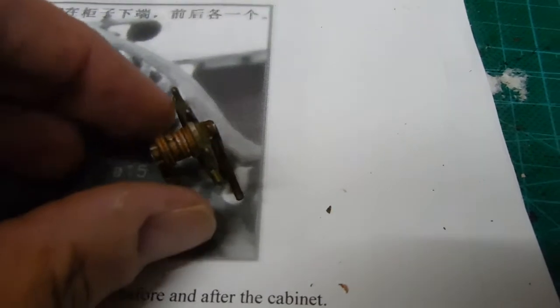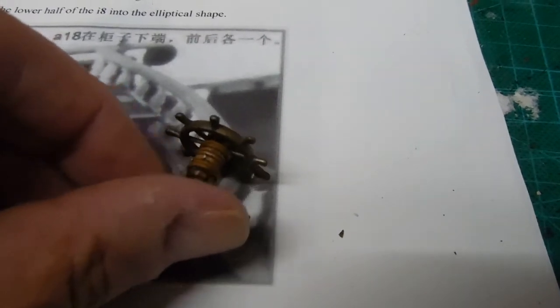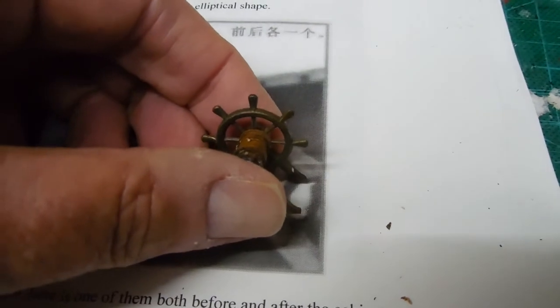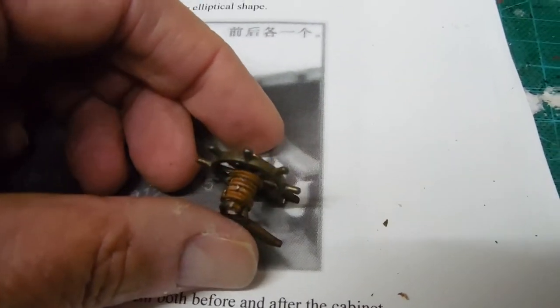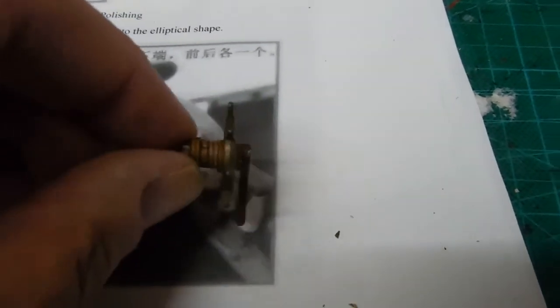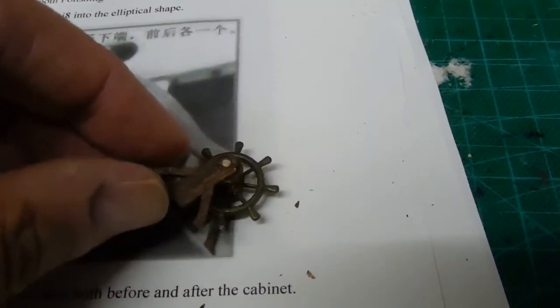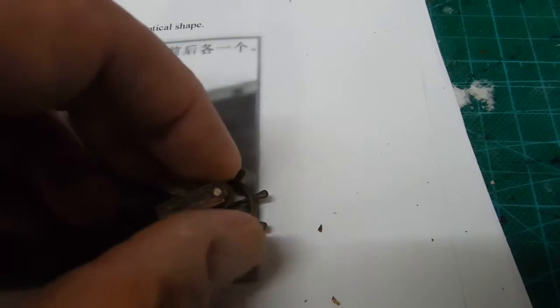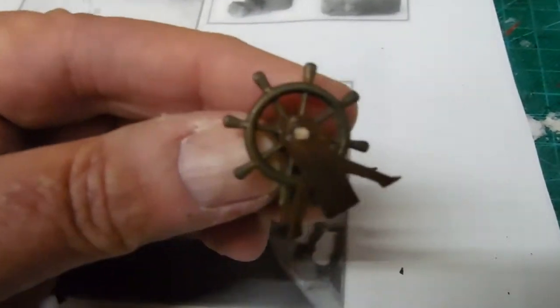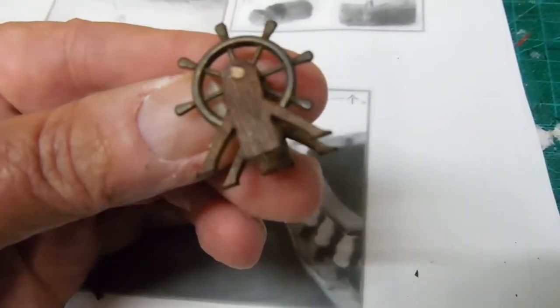B14 are the legs that it stands on. My kit did not come with the wheel itself, but I had ordered some nautical jewelry through Amazon — very inexpensive — and it is just the right size. On the bottom, one of the handles had a loop that you could wear it on a necklace, and I put it at the very bottom and just cut the loop off, so it's not noticeable at all. So that's the captain's wheel.